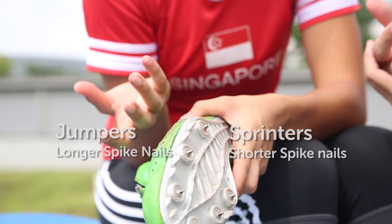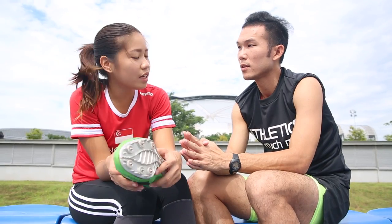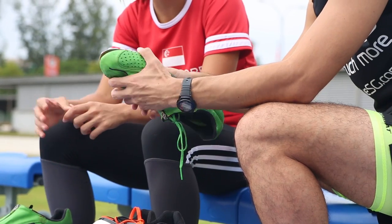For jumpers, it will require longer spike nails, and for sprinters it will require shorter spike nails. So there are many different spike shoes required for different events — even high jumping, triple jump, and long jump all require different spikes.